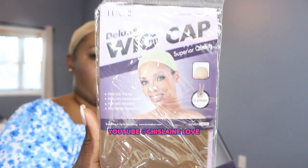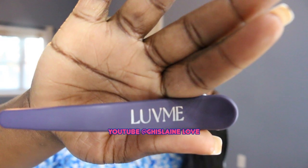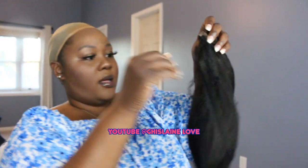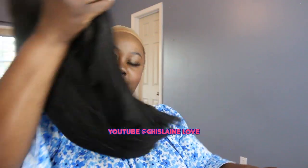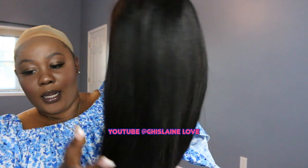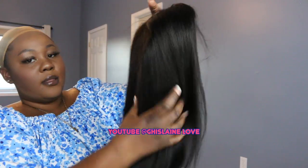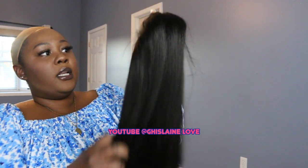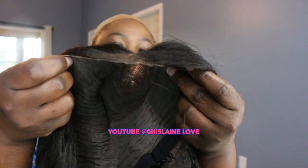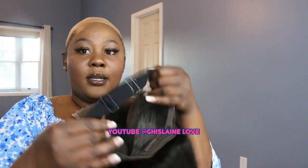It also comes with a wig cap and a clip that says 'Love Me' on it. Now let's open this baby up. The quality — do you guys see this? It is so fluid and the yakki texture is beautiful. This is the HD lace — it's really HD. And it comes already cut and ready for you to just put on. It also has an elastic band.